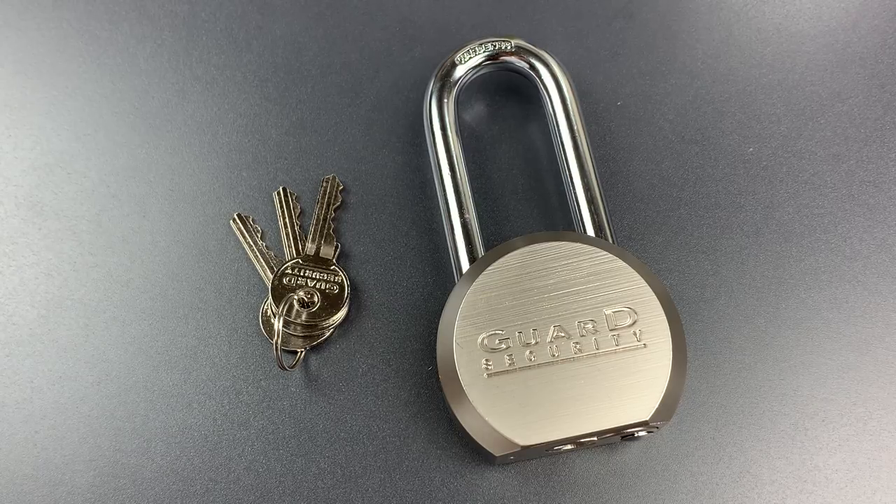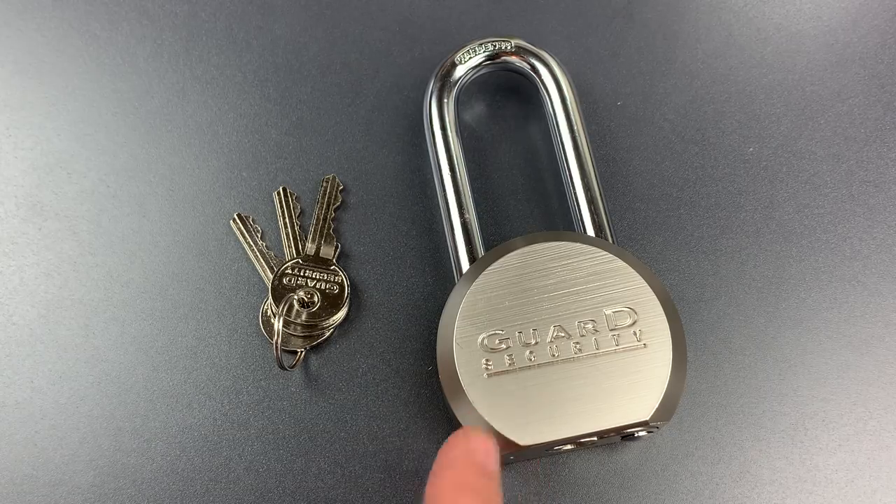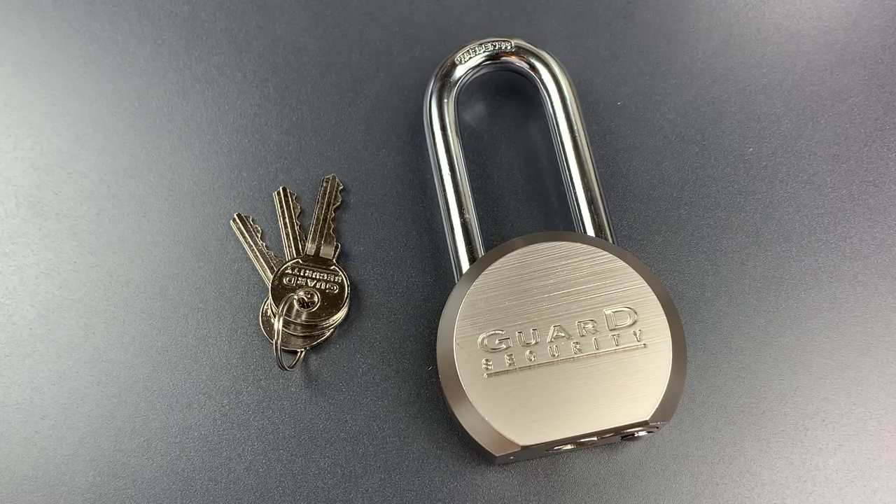This is the Lockpicking Lawyer, and what I have for you today is a Guard Security round body padlock — the Model 365 LS. I'll admit that I was fooled when I purchased this. The shape of the lock is very similar to those produced by a Taiwanese factory that puts out some pretty high quality products. I thought for the price it may just be a security bargain, but I was very wrong.